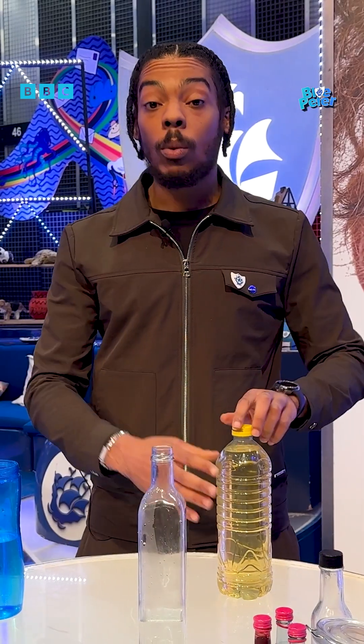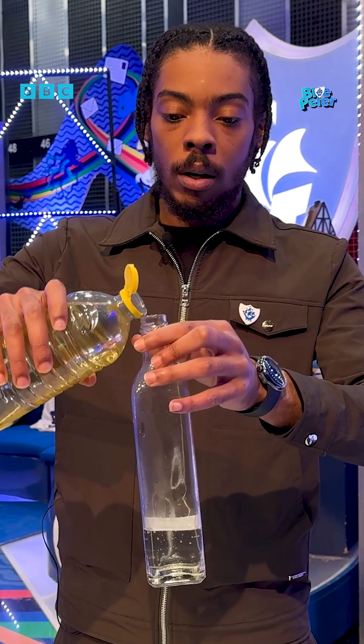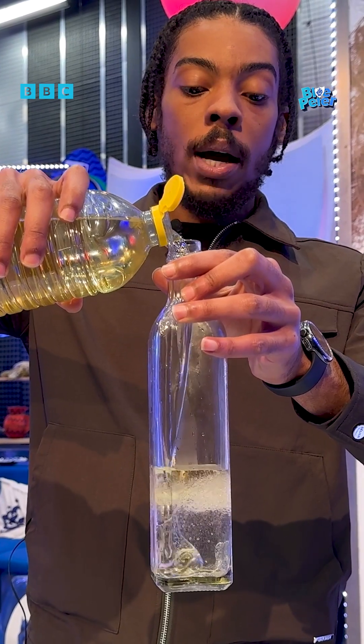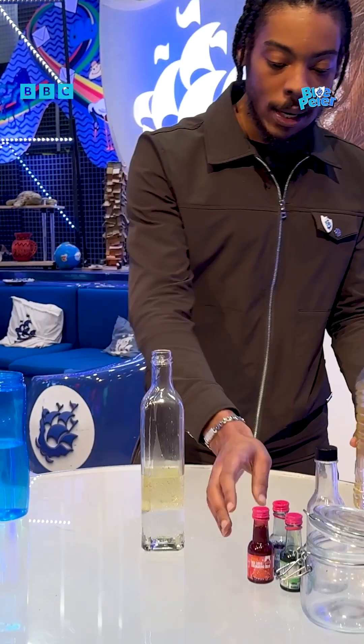And then I'm gonna add a little bit of oil. Now watch what happens when I add the oil — we can see that the oil actually floats on the top, and the reason why is because the oil is less dense than the water.